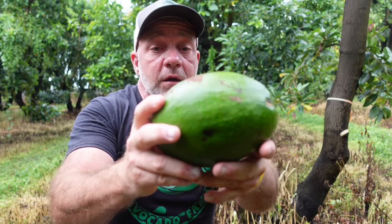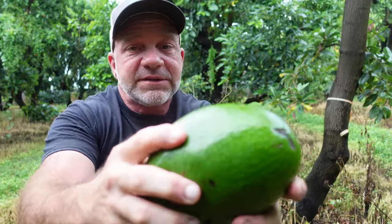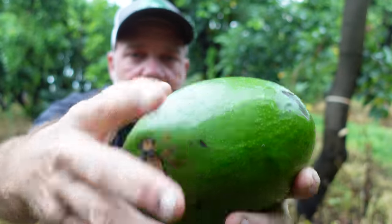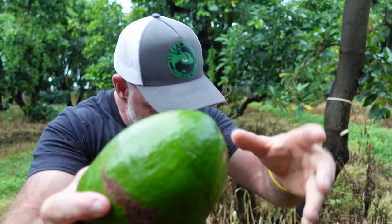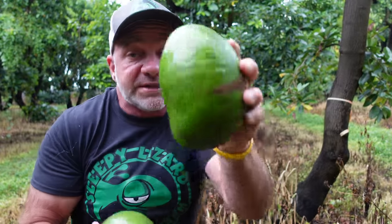This one was picked about five days ago and it's a little softer than the one I just picked, but it's still not ready yet. I can't really press my fingers in — I'd have to damage it to make a dent. It's softer than the one I just picked off the tree, but it's still not ready to eat.